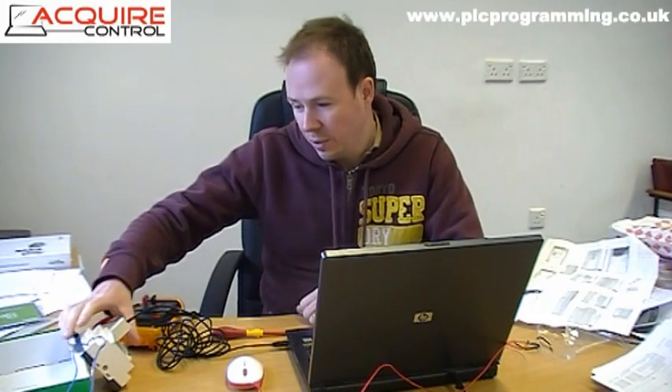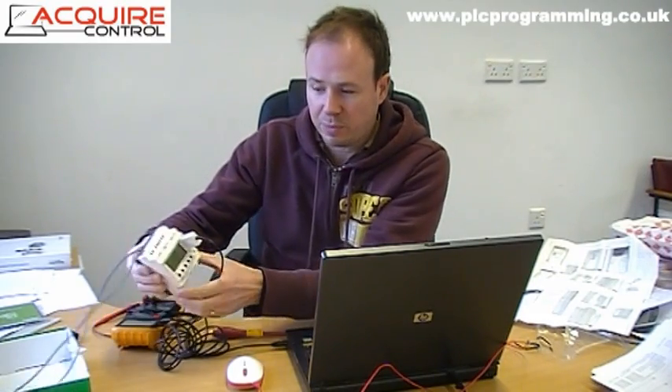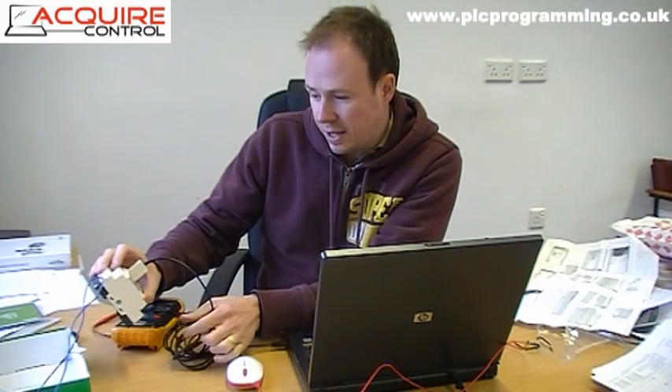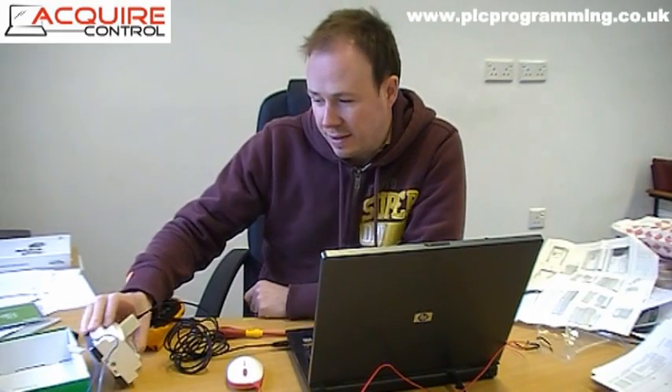Hi guys, just want to update you on the Xenio logic controller. Here it is - we've got it powered up now, we've got some software in there and a really simple program just to prove that we've got communications and things, and that we can obviously program away and get things up and running with it.